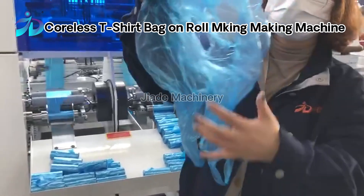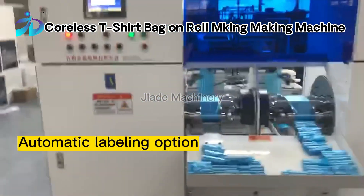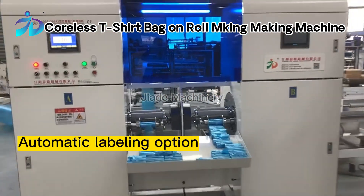The Coreless T-Shirt Bag, U-Bag, and S-Wave Bag.